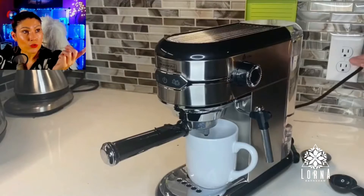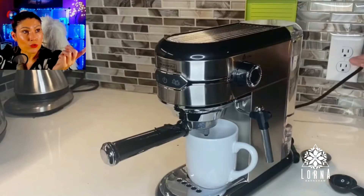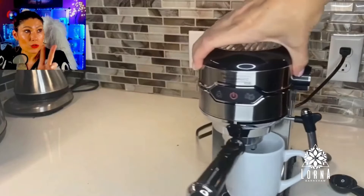How pretty! That is how you turn it on and off, and then you just have to select one or two espressos right there. Look how pretty it is — that is the espresso machine stainless steel by Michelangelo.